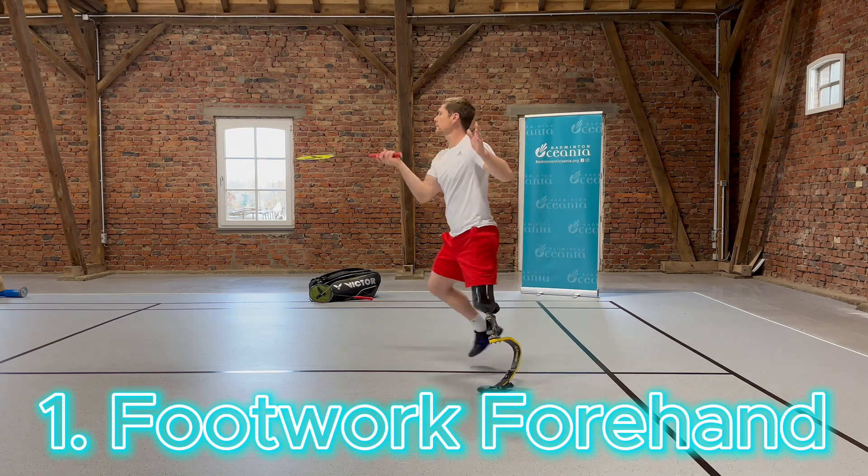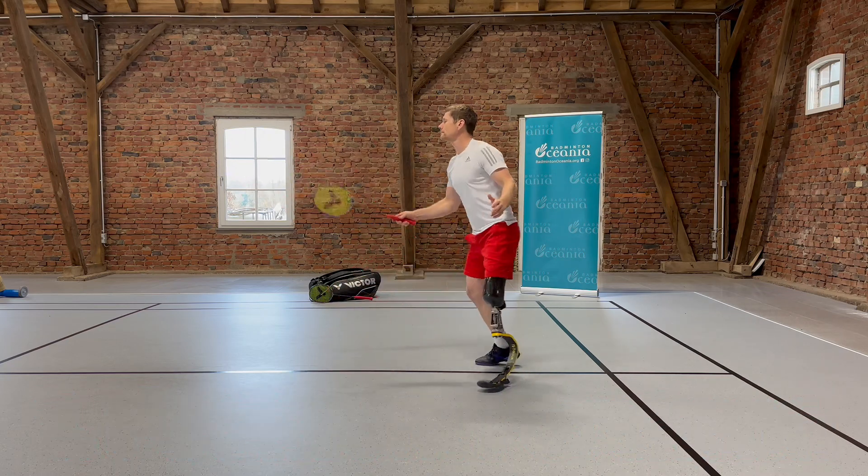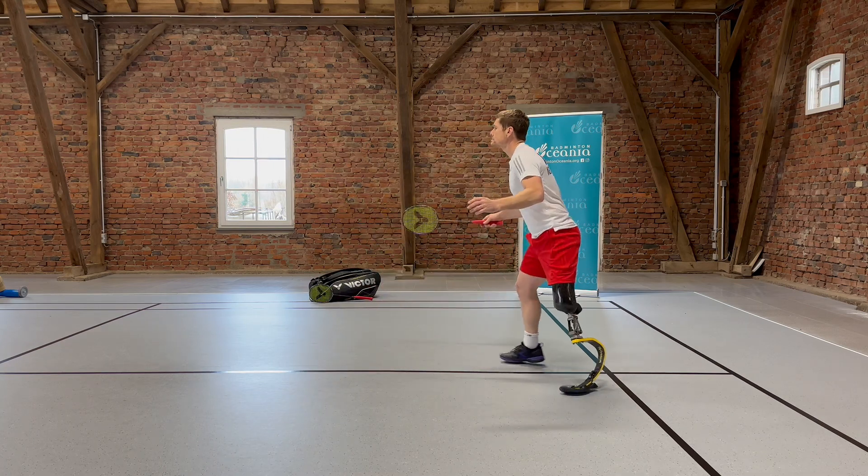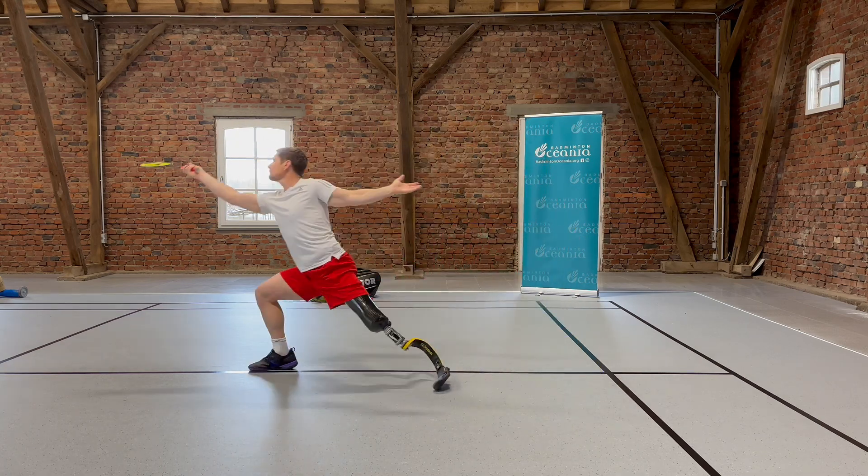For a strong start towards the front court, it's crucial to have a good impulse at the moment of push off. With a prosthesis, the most effective way to achieve this is with a one to start.